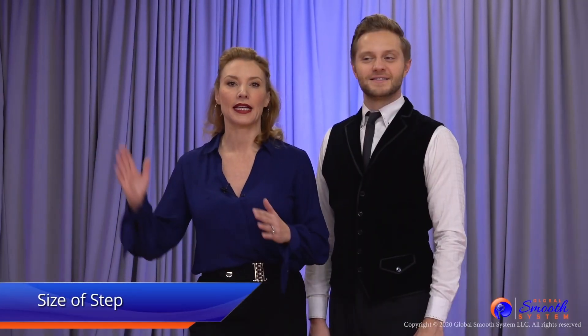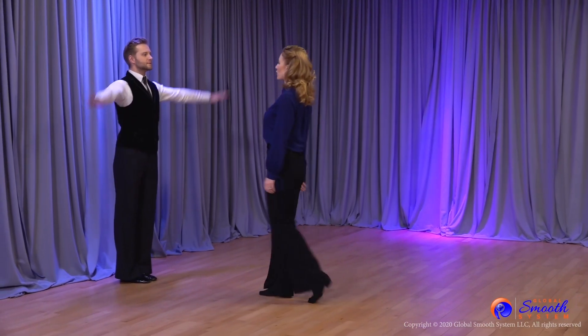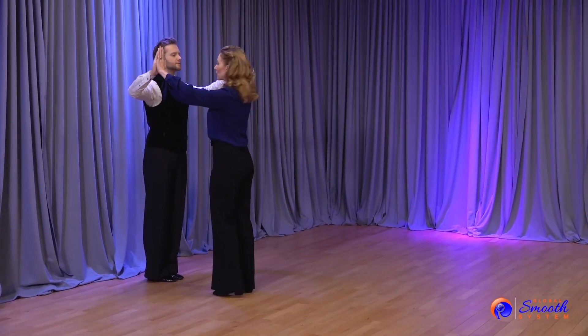The leader's first responsibility is to tell me what size of step he would like me to take. Donis will set up posture and frame. I can see he wants the towards connection.